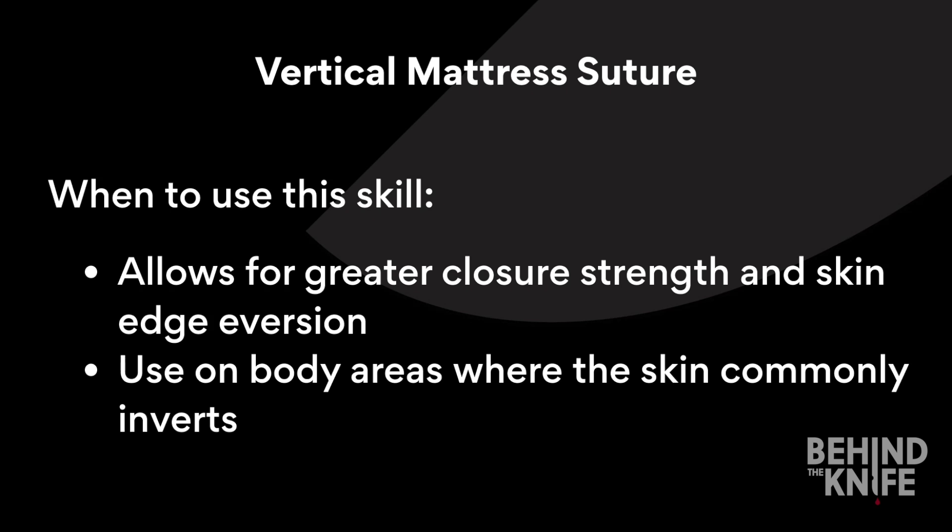The vertical mattress stitch allows for greater closure strength and allows for better skin eversion. The suture is good for areas like the posterior neck or other body areas where the skin commonly inverts.